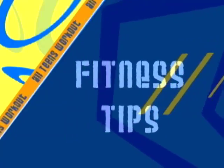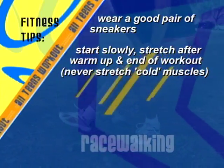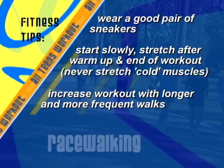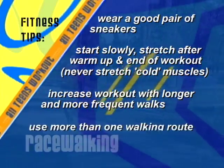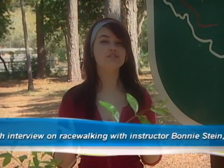Here are some fitness tips to get you started in race walking: wear a good pair of shoes, preferably sneakers. Start your workout slowly. Stretch after you're warmed up and at the end of your workout. Begin by increasing your workout with longer and more frequent walks, and use more than one walking route. For more on race walking, log on to acewalker.com. For a more in-depth interview with instructor Bonnie Stein, log on to wpds.tv. See you on the trails.